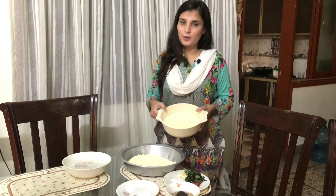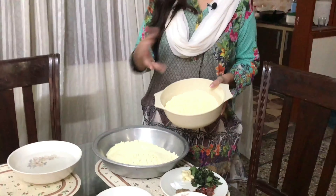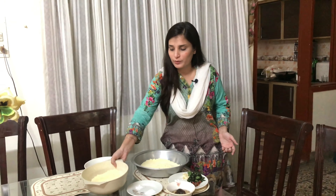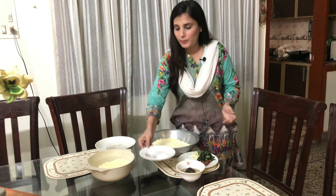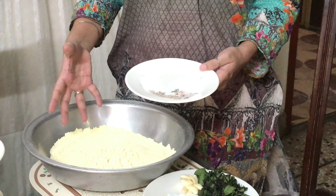First of all, we need to make the batter. I have made the batter so that I can mix it in a bowl. People mix it in a bowl.